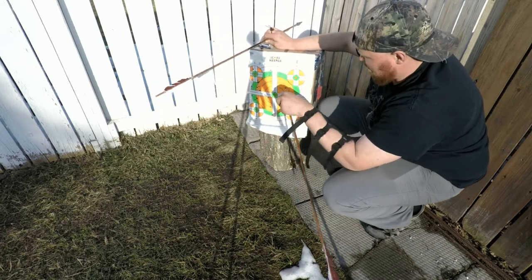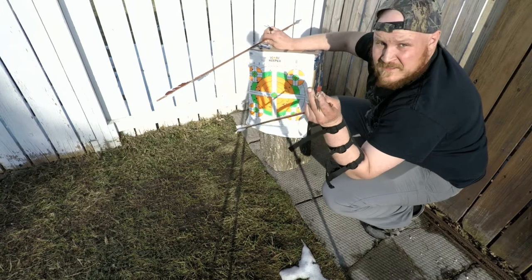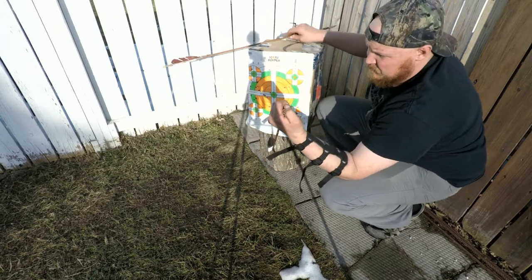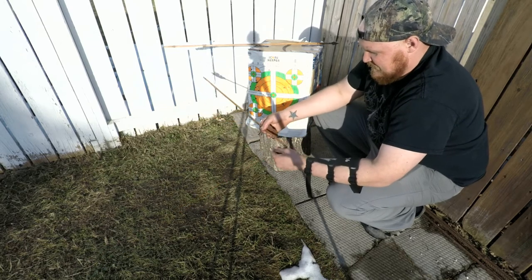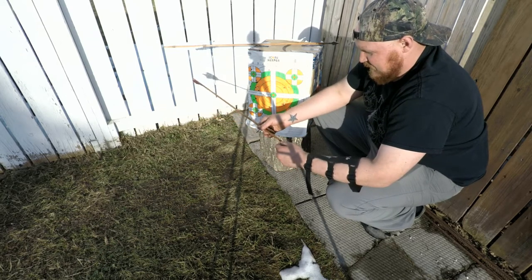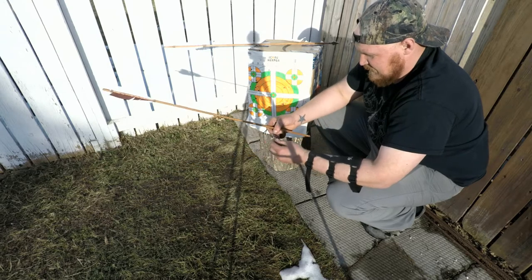I've got some work to do. Obviously I didn't let that dry long enough. I might even make that groove a little bit deeper and get these ends a little bit better. Learning experience, right?